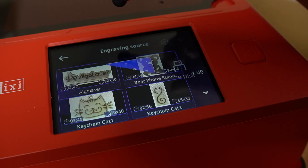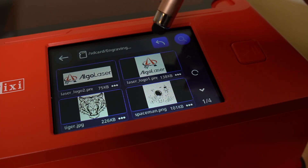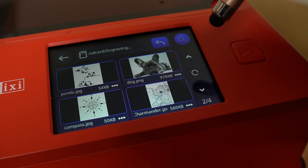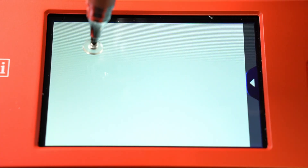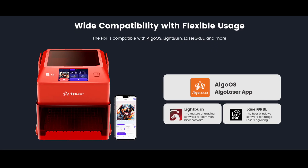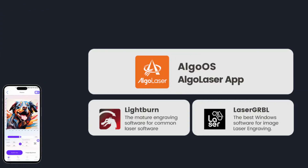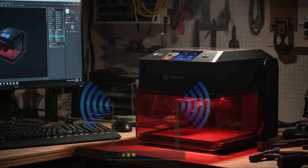On the front you get a 3.5 inch touchscreen running Algo OS. And here's a nice feature — you don't need a computer. The Pixie has its own built-in storage, so you can save files and run jobs directly from the machine. You can even doodle on the touchscreen with a stylus, perfect if you ever feel like engraving a quick sketch. Connectivity is flexible: use their mobile app, hook it up to your computer with Lightburn, or connect wirelessly. Whether you're old school with a desktop or more phone-oriented, the Pixie plays nice with both. And it is Wi-Fi.